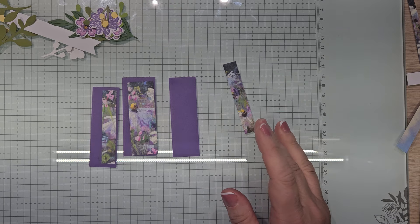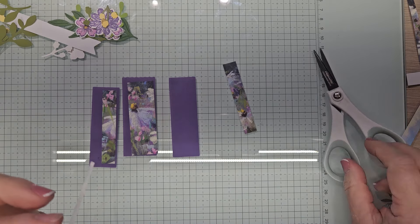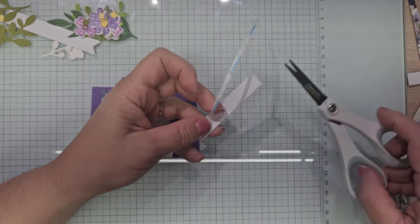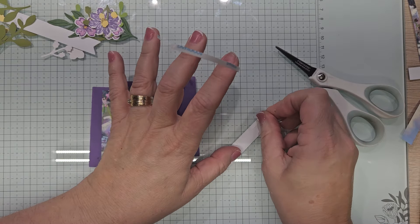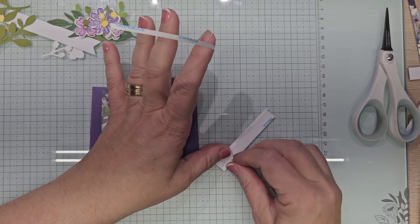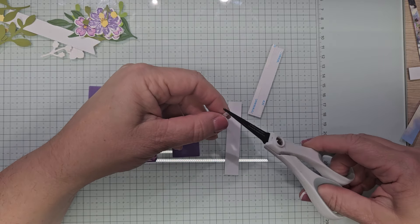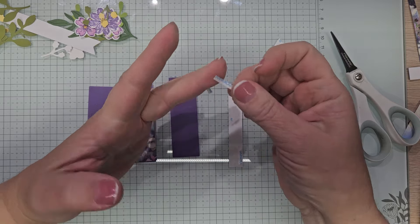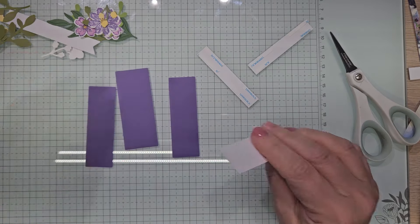Because we're gluing on vellum, we're going to adhere the vellum using tear tape. I'm just going to pull some off — I don't need to do the whole thing, we can be a little thrifty. We still have this one to do as well.